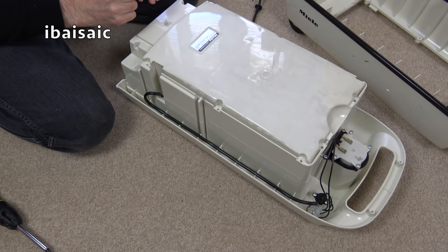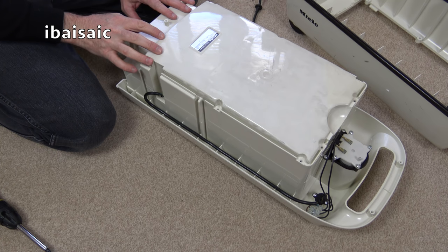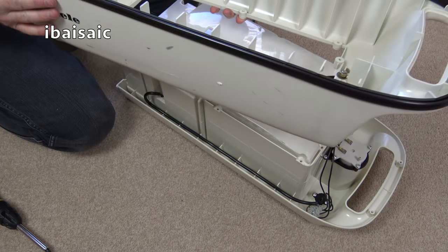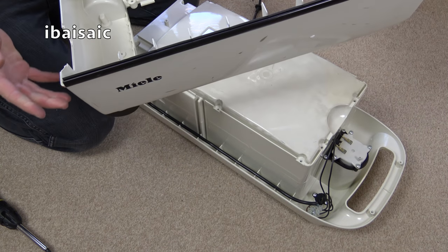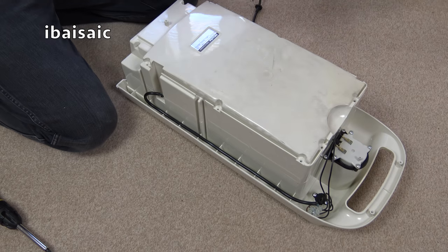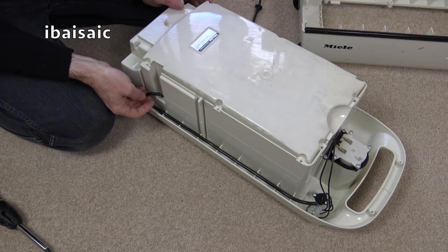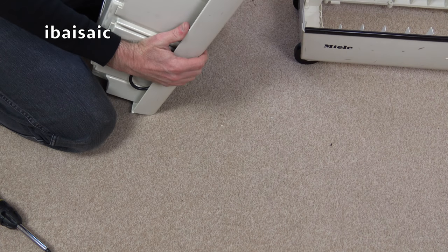I undid all the screws at the bottom thinking I might gain access from underneath, but all it's done is remove the lower outer shell. At least - oh, look how lovely that is inside. I would have to strip this down anyway for cleaning, so at least I know that's how the shell comes off. You can't actually access the motor from underneath - the motor is accessed from the top, so I just need to undo some more screws.